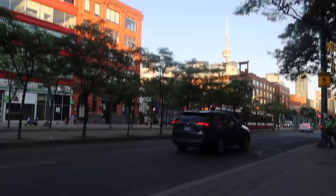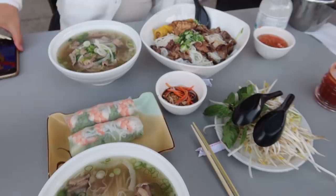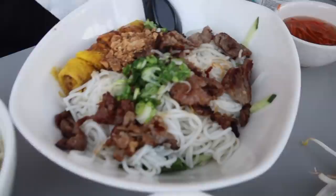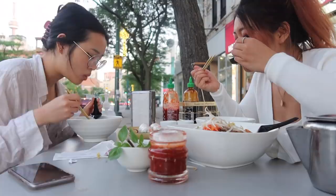The views are so nice from the table. The first thing came and we're so hungry. We got pho, rice rolls, and vermicelli — it's so good.